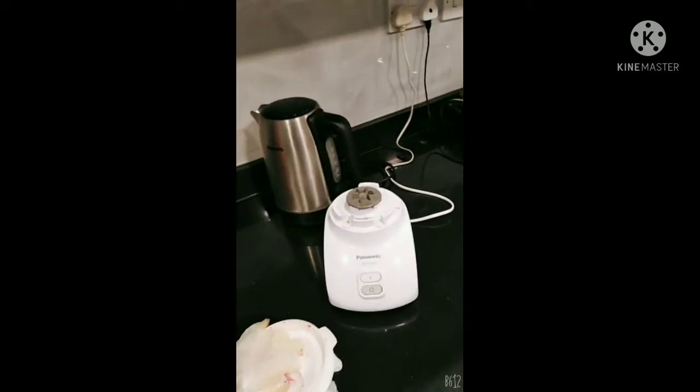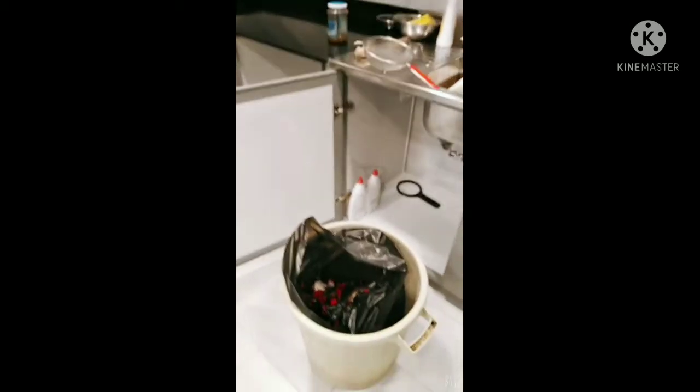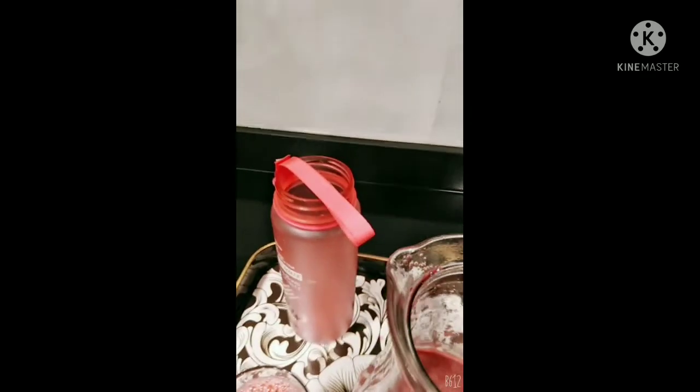Look at the mess I made! I will advise you to drink this often. That is how our juice was made — I made the best mess everywhere in the kitchen, but it's fine, I'm going to clean it up. So here is our juice — until next time. Please do subscribe to my YouTube channel.